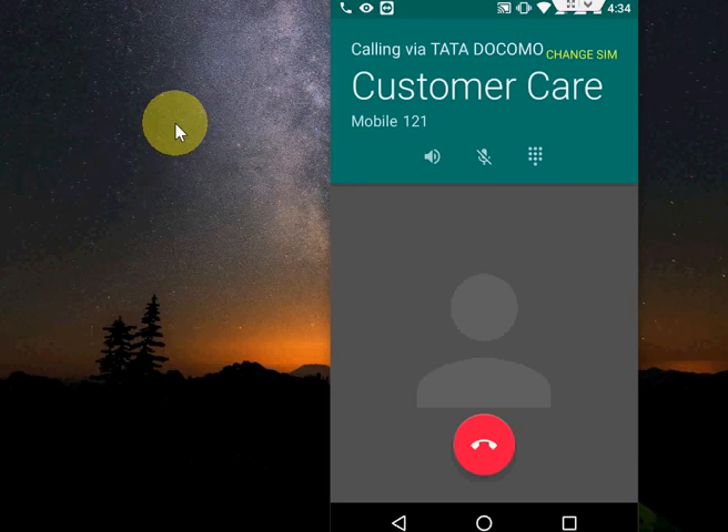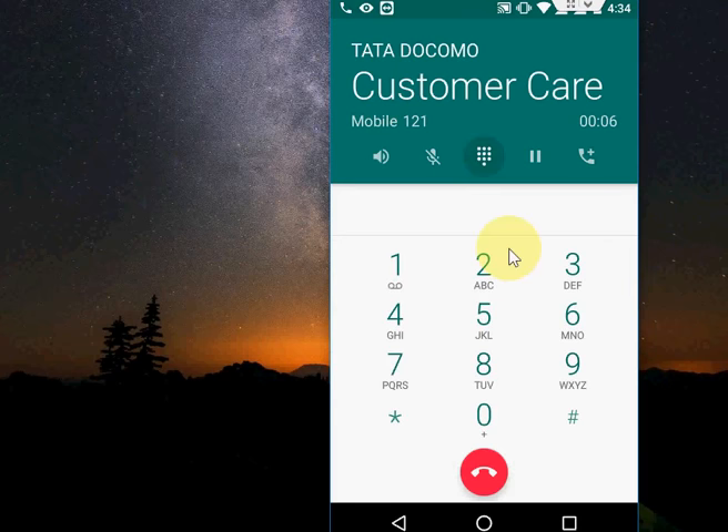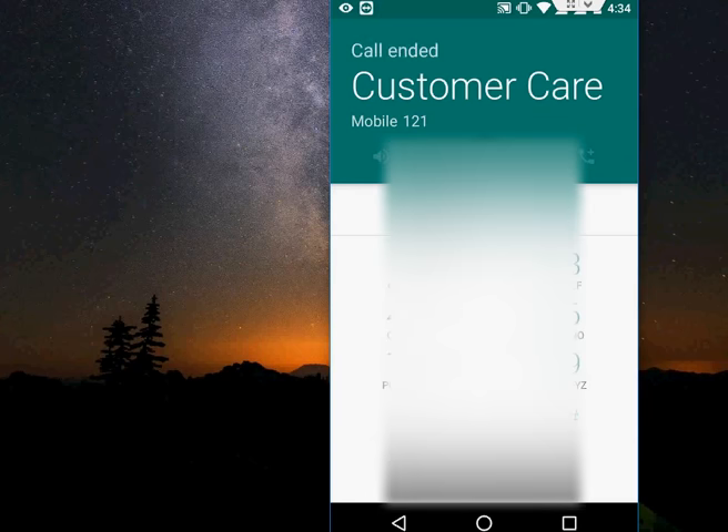So if you want to take the number, or if someone is giving you a number online, to save it just tap on the keypad and write down the number like this. Now the big problem is how to save this number — when you press the call icon it will end the call and the number will be gone.